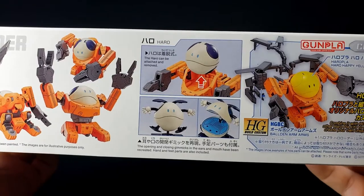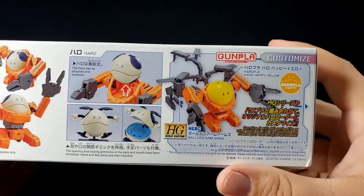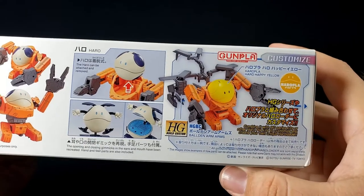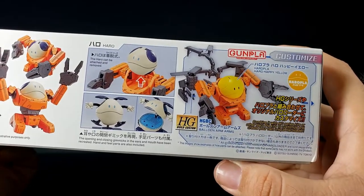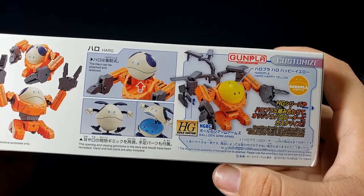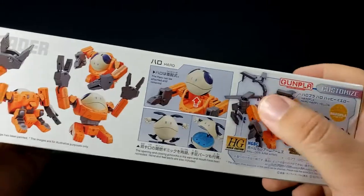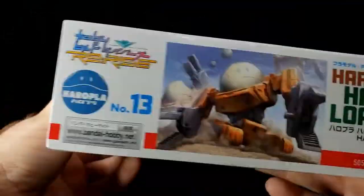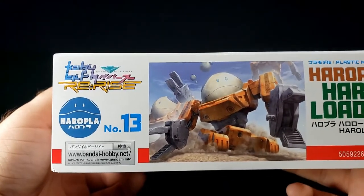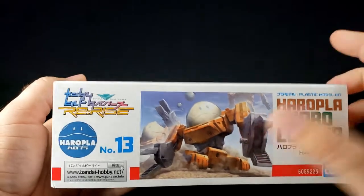Haro can be attached and removed, and the opening and closing gimmicks in the ears and mouth have been recreated. Hand and feet parts are also included, then you also have the terrifying mode. You've got the Balden Arms from one of the very first Build Fighters custom kits, and if you have any kind of Fighters or Divers parts you can probably slap them on here - there are holes. It's number 13 in the line.